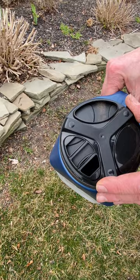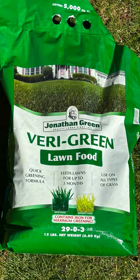Next I'll hit some of those stubborn bare spots with Jonathan Green's patcher. You're going to want to feed your lawn, and what I like to use is Jonathan Green's Very Green Lawn Food.